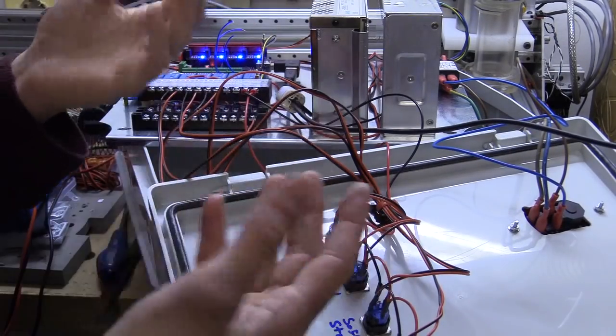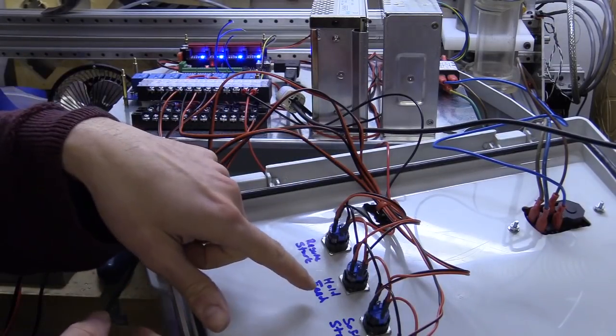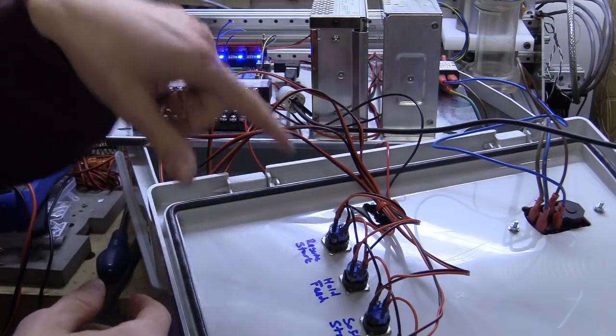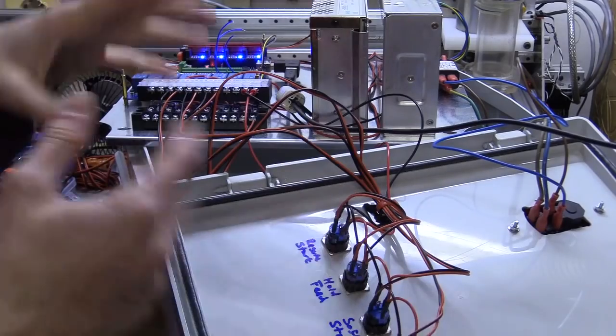Later I will build an enclosure and wire the door to the hold feed switch. There are some settings in the firmware which turn off and park the spindle at a safe machine position when the hold feed button or door switch are activated.